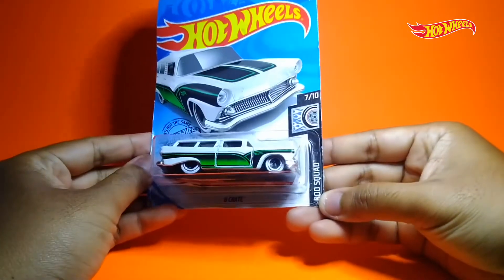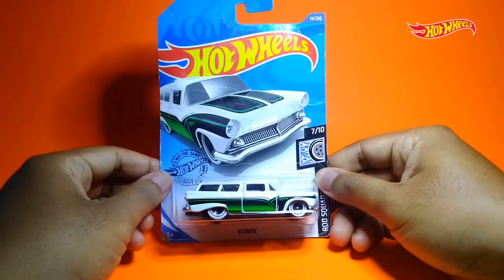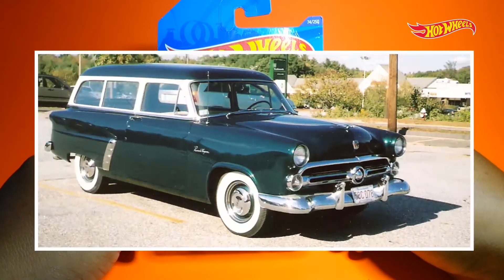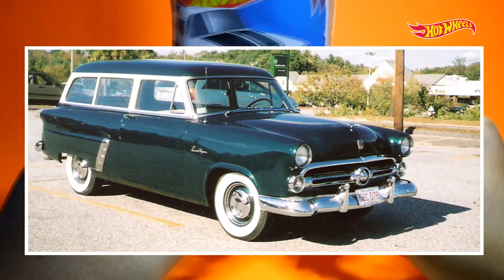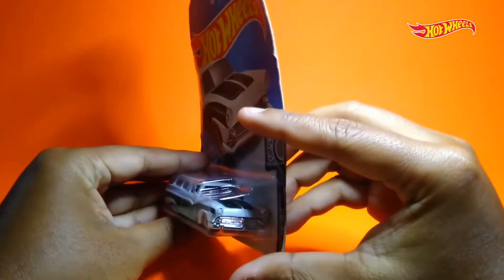Item kita kali ini adalah 8th Grade dari series-nya Road Squad. Secara teknis, jika dilihat dari model dan desainnya, mungkin ini bisa disebut sebagai custom-nya Ford Rangewagon, atau mungkin lebih miripnya sama Ford Park Lane. Dan yang akan kita review kali ini, kita nyebutnya sebagai 8th Grade.